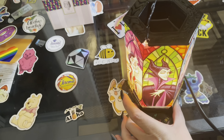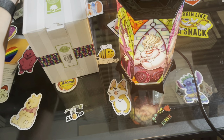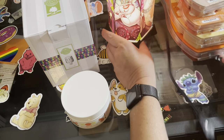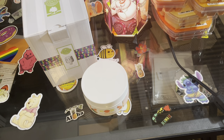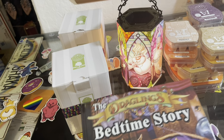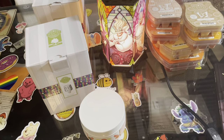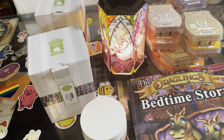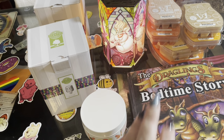So we have all of our Scentsy stuff: our big mamma jamma bricks of wax, our two little mini warmers, our Disney Villains warmer, and our bedtime story from Mr. Randall Spangler. I will make sure to have everything linked down in the description box below. If you're new to the channel and you haven't already, hit that subscribe button, ring that notification bell, give the video a thumbs up, and I'll see you next time guys — bye bye!